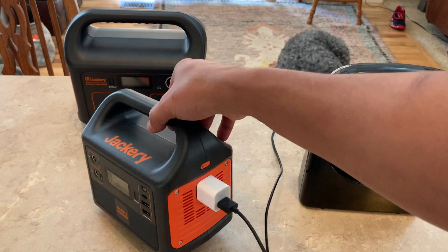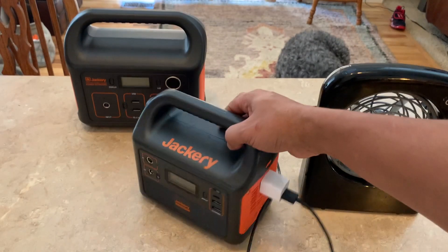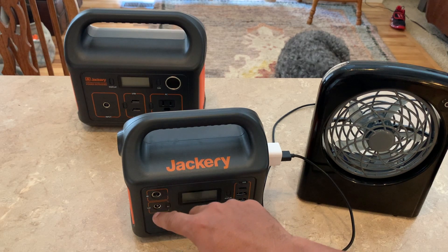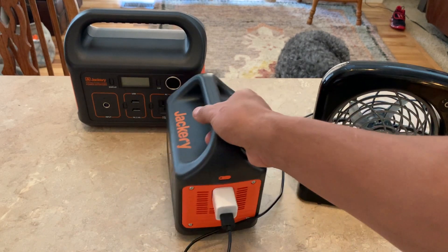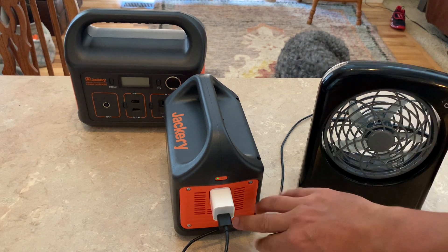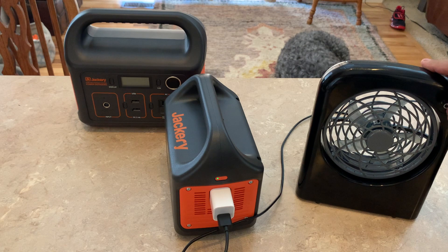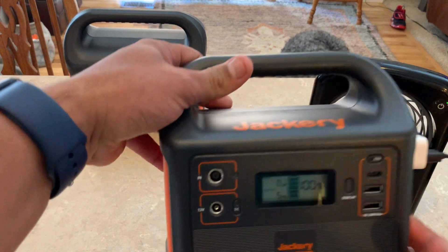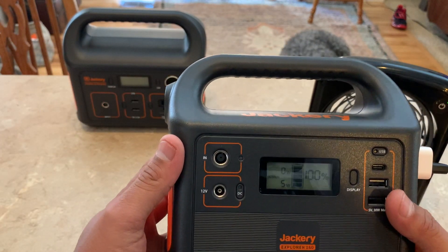You hit the button right here — each one of the ports has a button by them, except for the solar input and the charging port. When you hit the button you can hear a little fan going inside the unit. It's actually louder than I expected — I want to say louder than my 240. It's tolerable. On high, you can see it's pulling five watts.